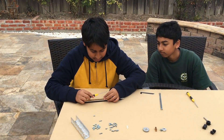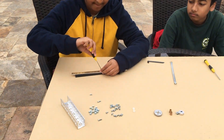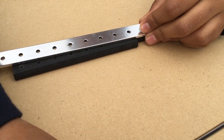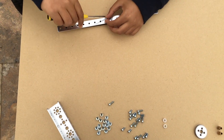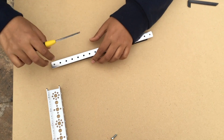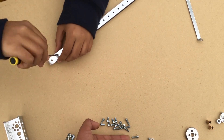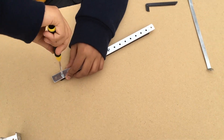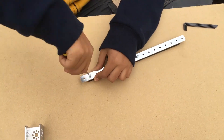Then take a short screw and insert it here. Then take your second short screw and put this one in this end. You will now take one long screw and insert it here on the other end of one of them. Now we will leave this part aside for now.